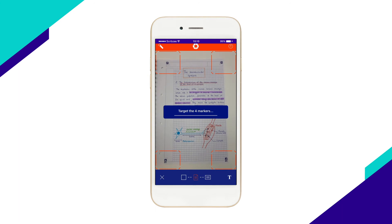Align the four markers on the page with the targets on your smartphone screen. Hold still while the smartphone camera focuses on the page. Scribzy triggers a scan automatically.